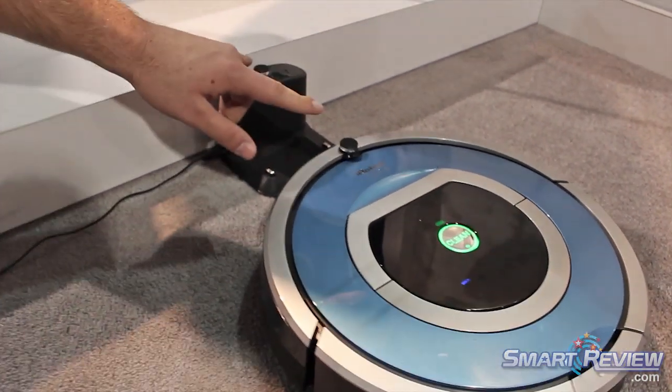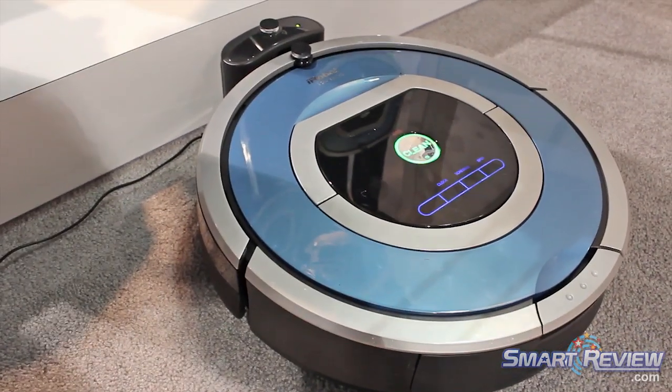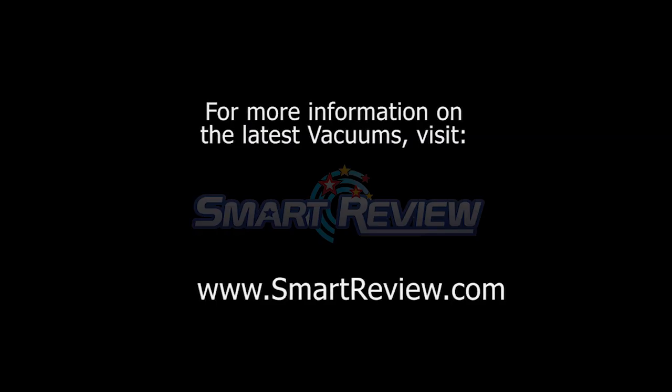So what it's doing now is lining the two sensors up, making sure those contact points hit the charger. When you hear that noise, you know it's charging.